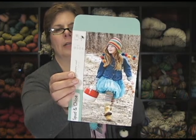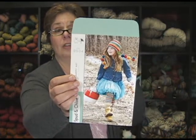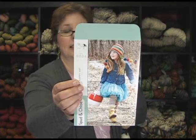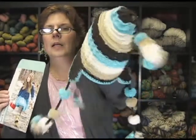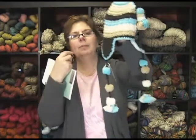Beautiful yarn, great company to work with. I have knit one of their patterns — really simple to follow. It's an advanced beginner pattern that uses a lot of garter stitch ribbing. Look at these great pom-poms. I just love the tassels and the flaps.